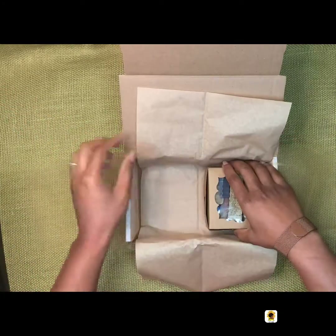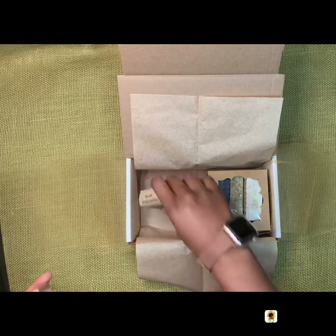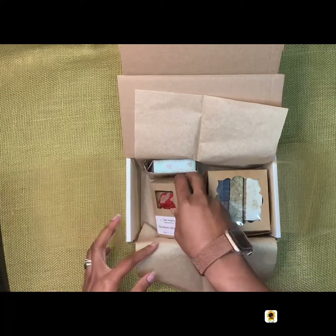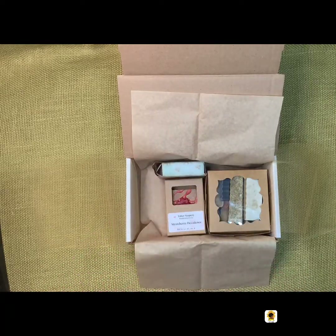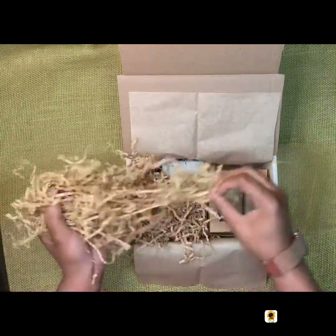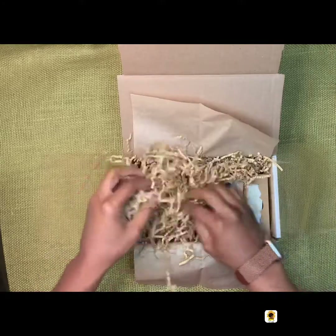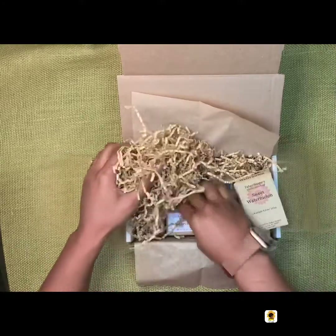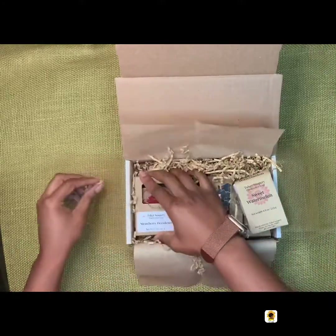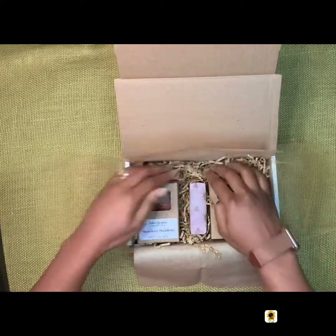Alright, so we put in our soap sample box. I believe that was — can't remember the other one — Strawberry Decadence, and we're going to pack it with craft crinkle-cut paper so that it doesn't shift around. Oh, there it is — Sweet Watermelon. Trying to pack it so that everything fits in neatly but still looks nice.